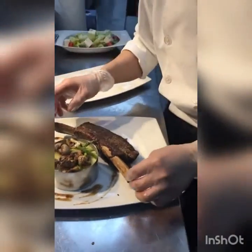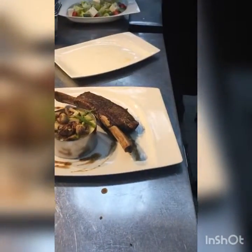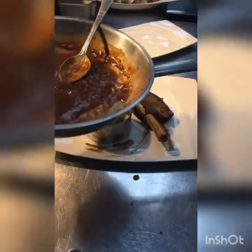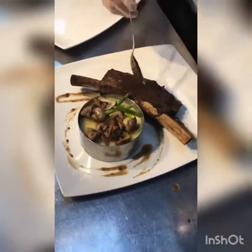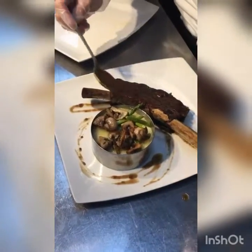Very, very, very tasty, nice tender, nice healthy. Then we're going to put some more sauce on top of this. You can see here — this red shana looks amazing.